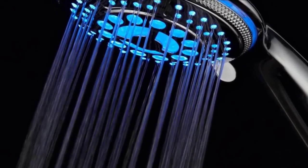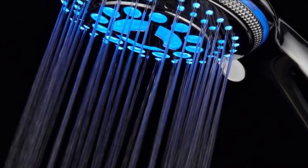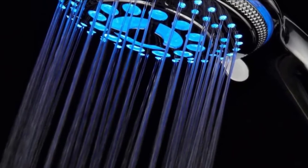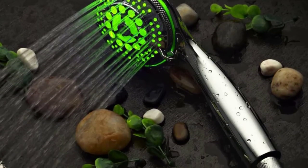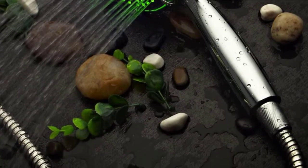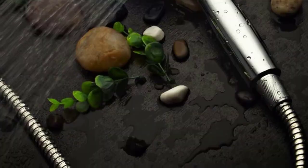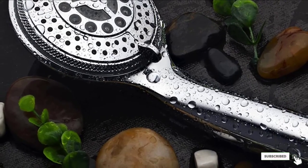The 5 settings include a pulsating massage, power rain, hydro mist, water saving, and economy rain. This product is also fitted with an extremely powerful 3-zone dial and rub-clean jets. The stainless steel hose features dual conical brass hose nuts for more flexibility and hand tightening. Installing this item is very simple and takes only a few minutes with no need for additional tools or a plumber.